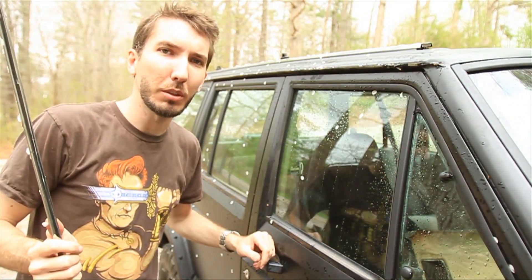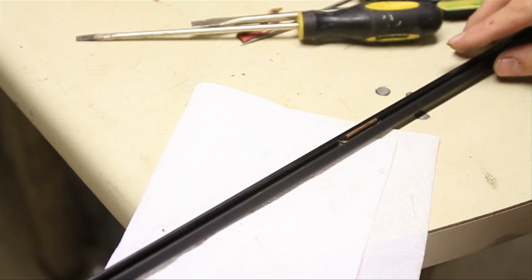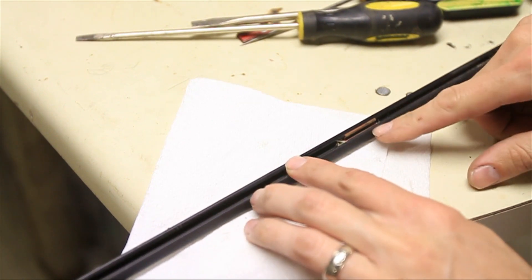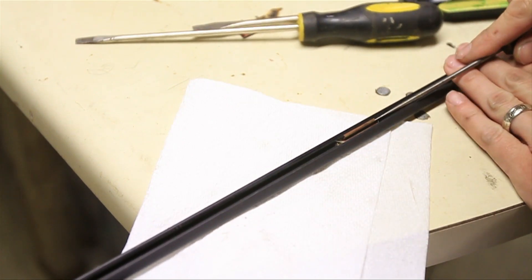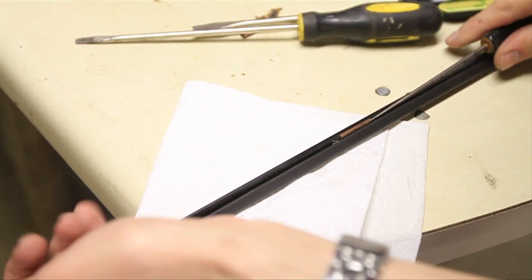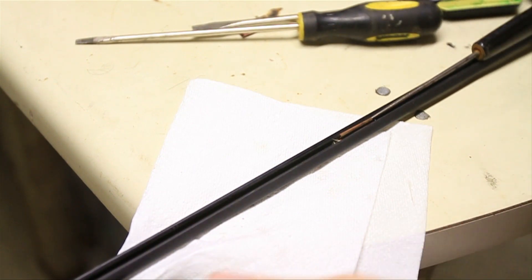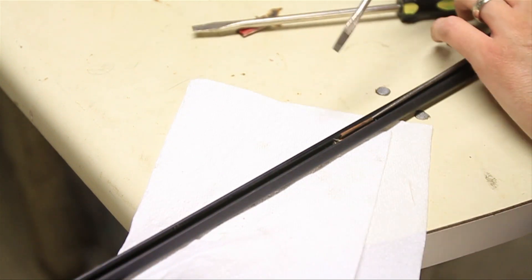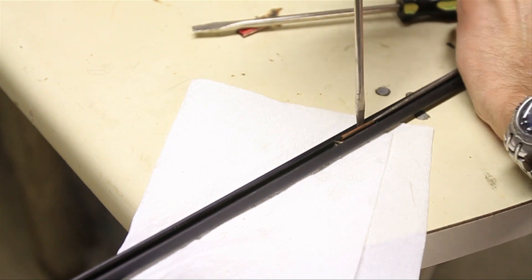Now putting them on is a little bit trickier. Let me go get my other set and we'll give it a shot. Here's the trick to getting this thing back on — inside each one of these are four or five little clips. You're going to need to remove those clips and put them on the Jeep, then put this back on. If you're just taking yours off and putting it back on the same Jeep, it'll probably just snap right on, but if you're transferring it from one to the other, for some reason it's a lot more difficult.